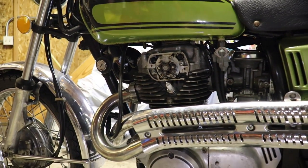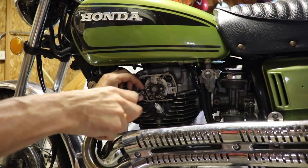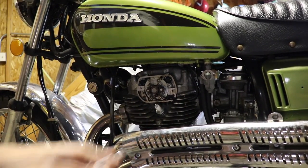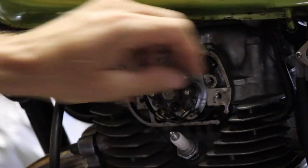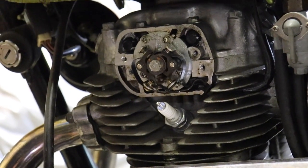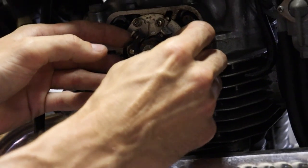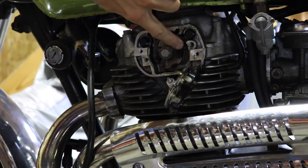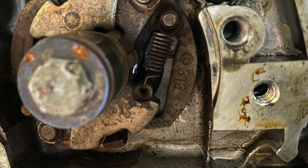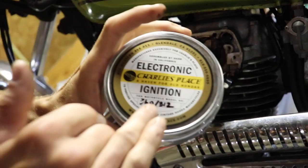I already know what it says, but I'm going to show you. Take these Phillips screws off and keep everything in this cover so we don't lose our stuff. This should just pull off. Now you can see there's a number stamped right in here — yours will either say 369 or 312. Mine says 312, so I got the kit that says 312.